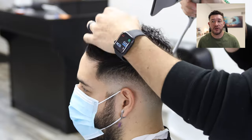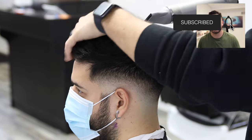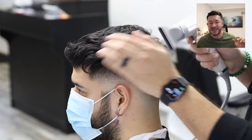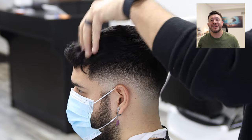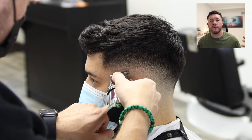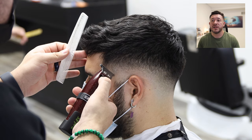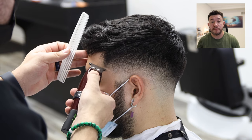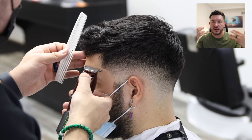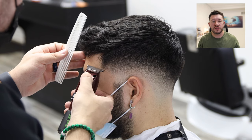Now I'm going to dry the top first to make sure it's styled the way I want. In this case, we're creating something with more texture, styled forward. I want to make sure it has the right shape and movement so I can see how the full haircut looks. In some parts I'm using the trimmer, especially to create the shape up. I'm also going to shape up the beard — just the C-cup area — and use scissors to retouch the face a little bit.